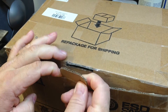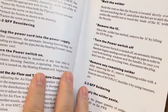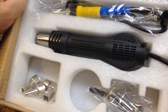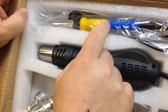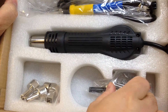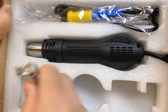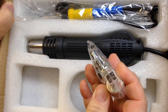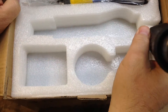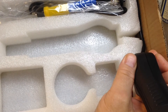My son Ryan got this for me for Christmas. He's a good kid. There's the instruction manual — I never read the instructions. Here you can see there's a hot air gun and a soldering iron, and here are some tips. I don't know what this other thing is.